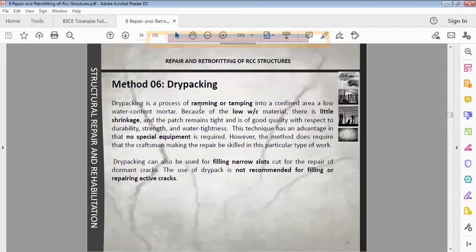Dry packing is a process of ramming and tamping into a confined area a low water-cement mortar. Because of the low water-cement ratio, there is little shrinkage and the patch remains tight and of good quality with respect to durability, strength, and water-tightness. This technique has the advantage that no special equipment is required — simply cement mortar compacted into the cracks with a hammer.